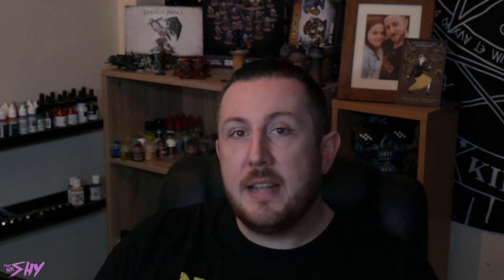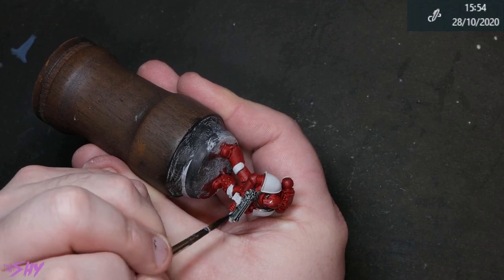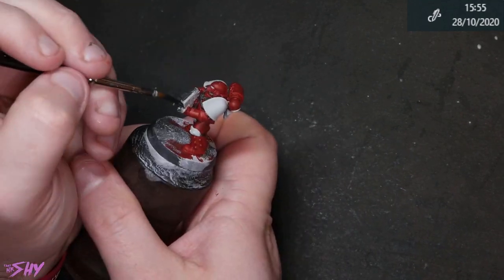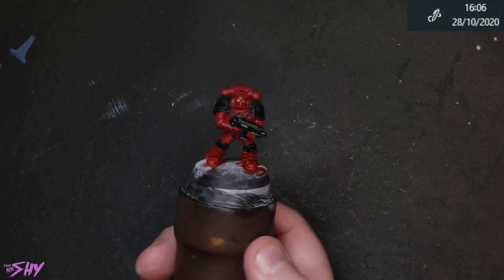Once cleaned up again, I got some Basilicanum back into the Basilicanum areas, some red back into the red areas, and got everything sorted and tidy. Then I started using Black Templar for the bolter — doing the entire bolter so I can use the Black Templar as a basis for the metallics. The shoulder pads also got a coat including their trims. I ended up needing a second coat of Black Templar to get it looking reasonably solid — and I may have actually gone back and put a third coat on the shoulder pads because I just wasn't happy with how they looked.